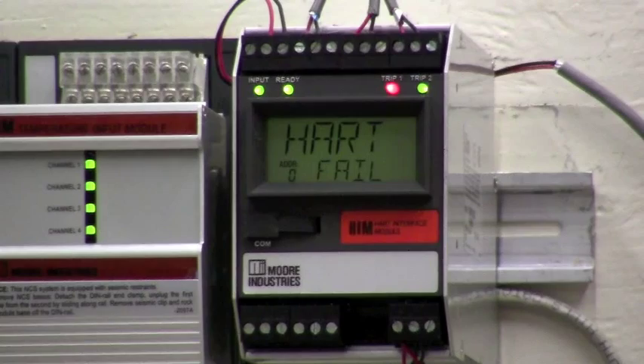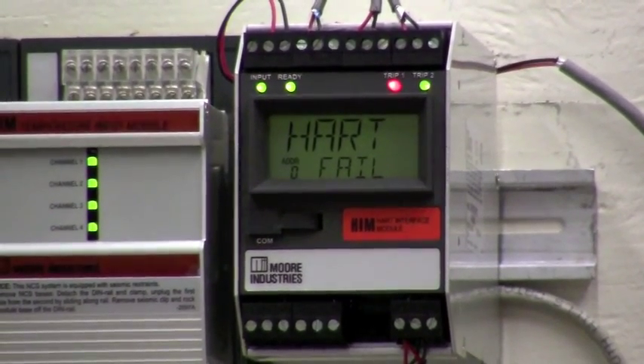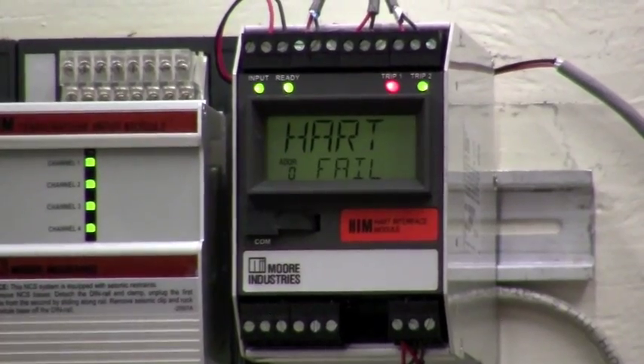As I come back over and take the air supply away from the line and resume the normal flow, the HART failure will go away.